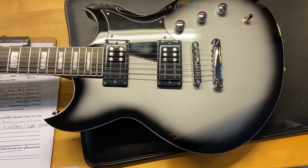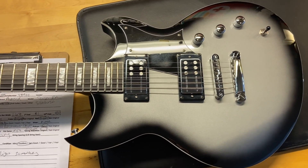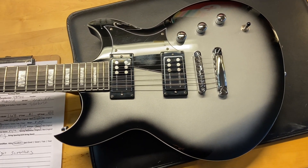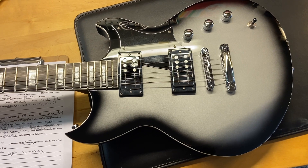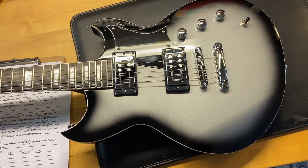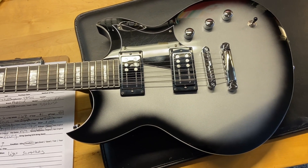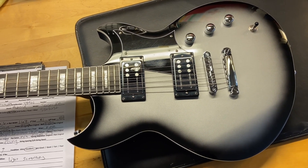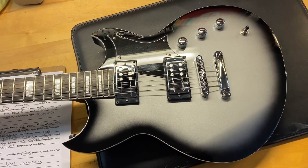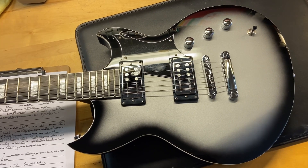Here we have a Reverend Sensei RA guitar in Silverburst — a really cool guitar, and it's super awesome that it's in Silverburst. It comes with the original case in excellent condition; I gave this one a nine out of ten. It just has some light scratches overall but it's really clean.